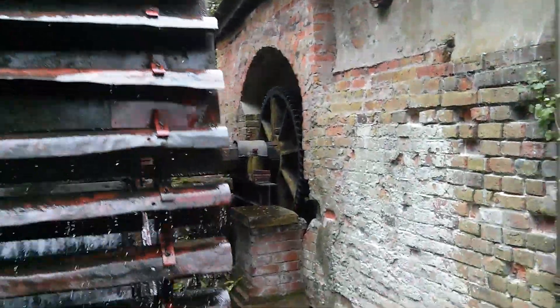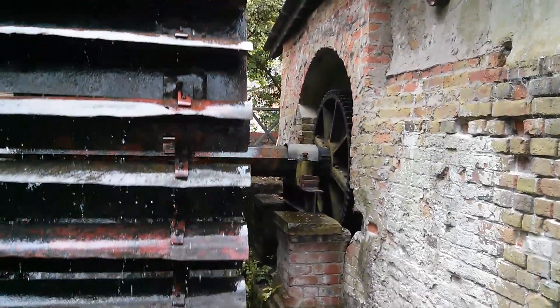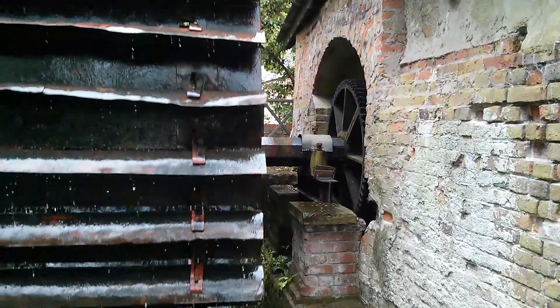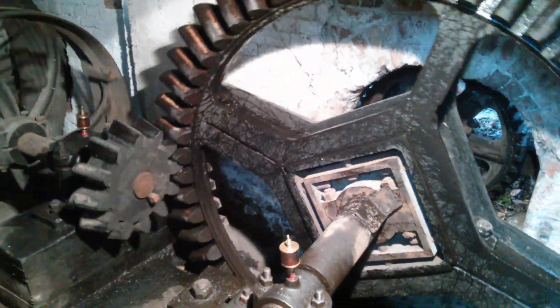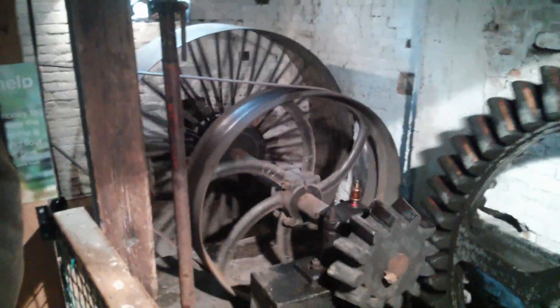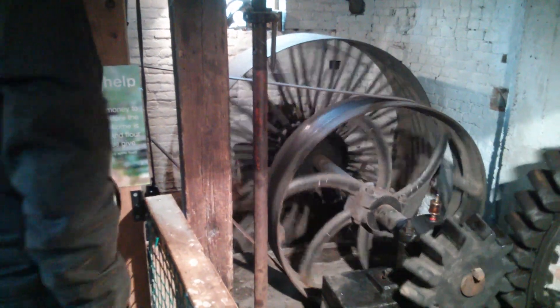Now today I'm at a pan mill, which is a water-wheel powered mill where they grind grain and turn it into flour. I'll see if I can have a look at that part of it. This is where the energy from the wheel is transferred into the gears and pulleys that drive the grinding stones.